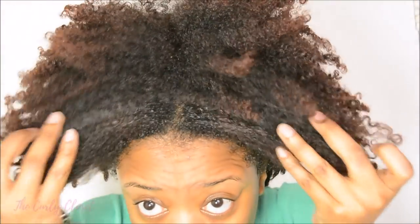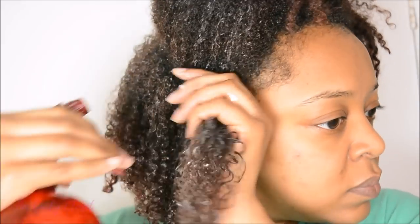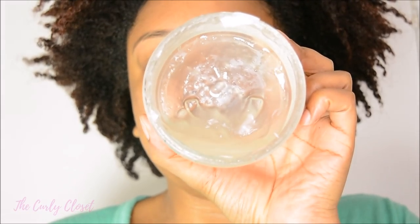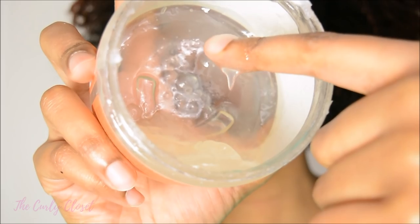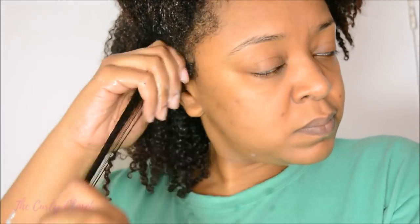My hair was in an old twist-out that had gotten very dry and was in need of some moisture. I parted my hair down the middle, using one gel on the left hand side and another on the right hand side. I started each small section by adding water and then added some Shea Moisture Curling Gel Souffle as a base, which gives my hair definition and adds moisture. I only use a small amount on each section as too much can get very sticky.